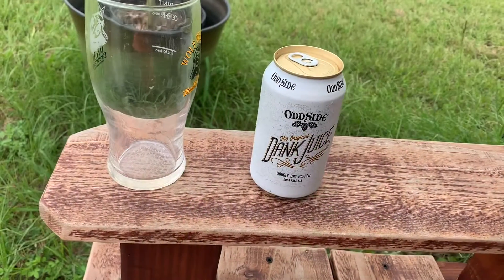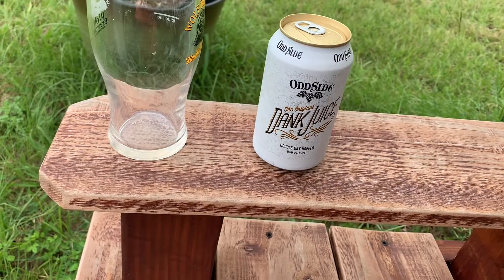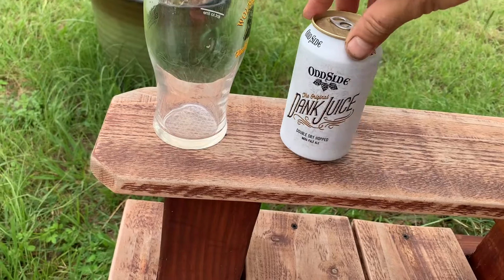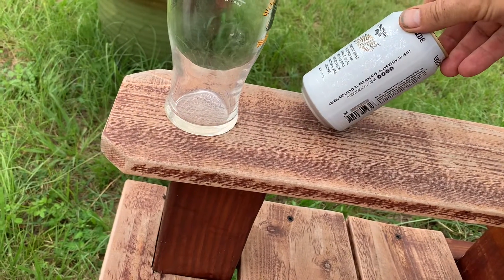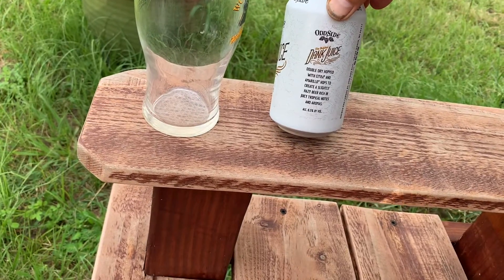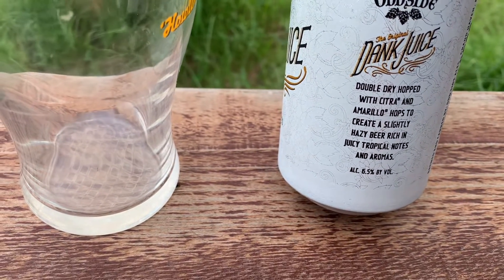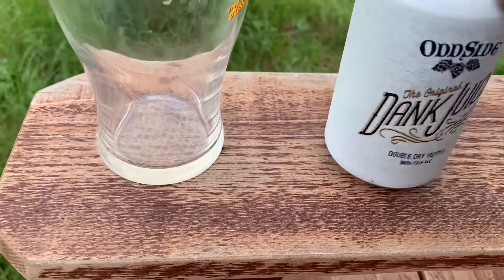We have Odd Side, the original Dank Juice double dry hopped India Pale Ale from Grand Haven, Michigan. Odd Side Ales says double dry hopped with Citra and Amarillo hops to create a slightly hazy beer rich in juicy tropical notes and aromas, 6.5% alcohol.